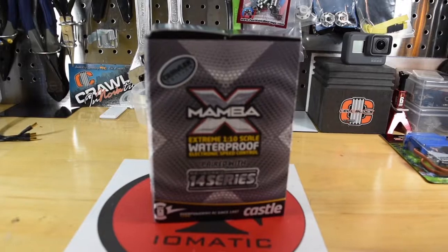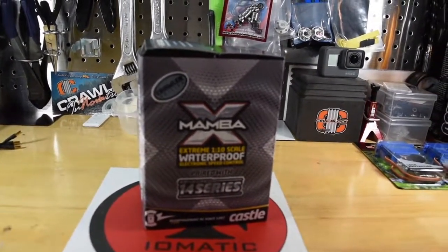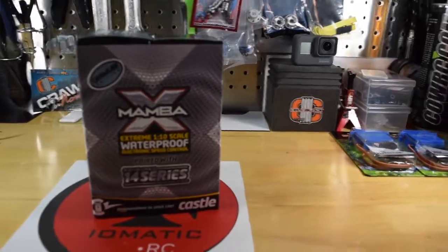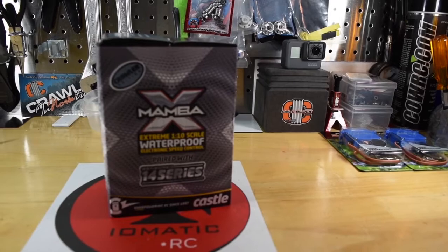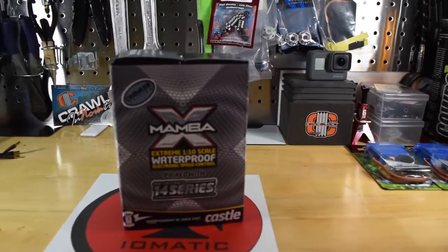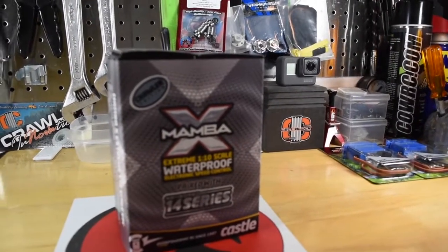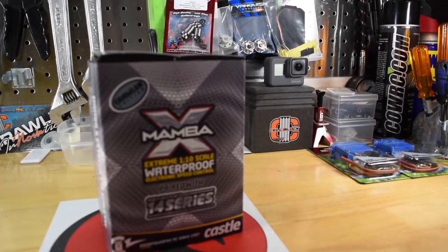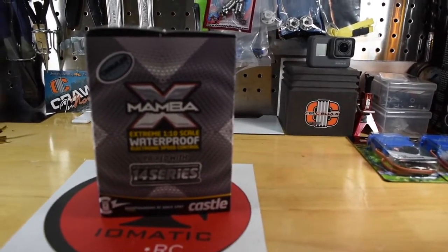You might remember too that I picked up a Mamba X with a 1900 kV motor brushless system for the Grand Hauler. And I don't know what I'm going to do, guys. I've been looking a lot at the multifunction control unit with the sounds, the lights, the shaker. All that looks really cool. If I get the multifunction unit, I can't use the Mamba X, which is no big deal — I can use it in something else — but I'm on the fence.